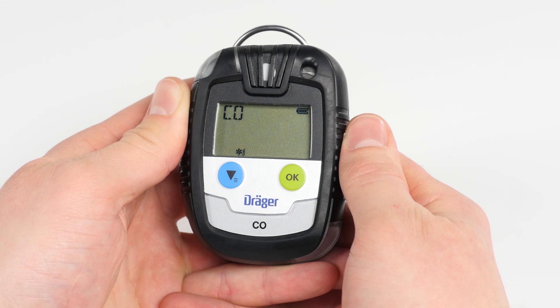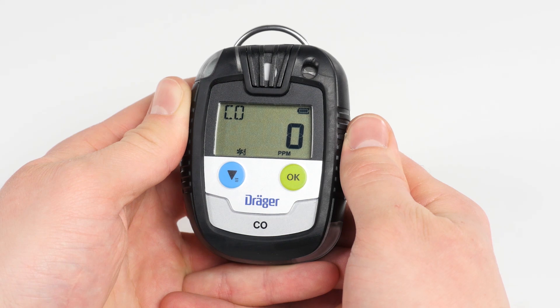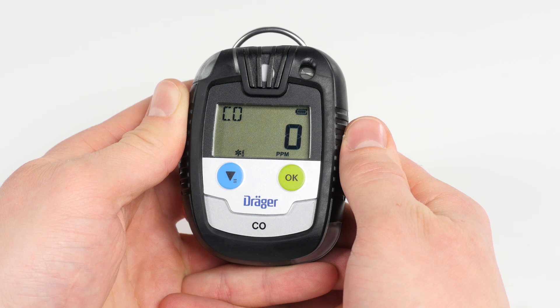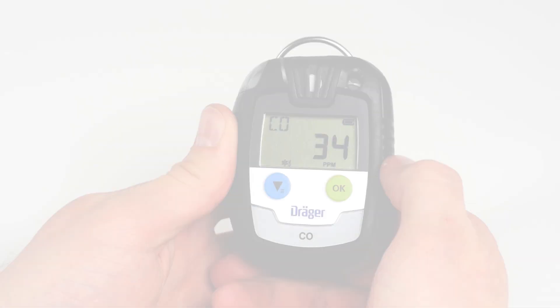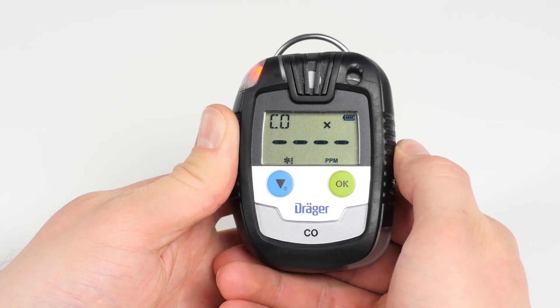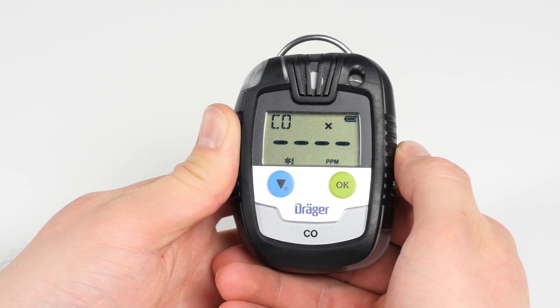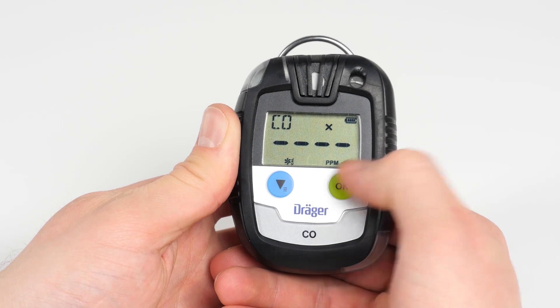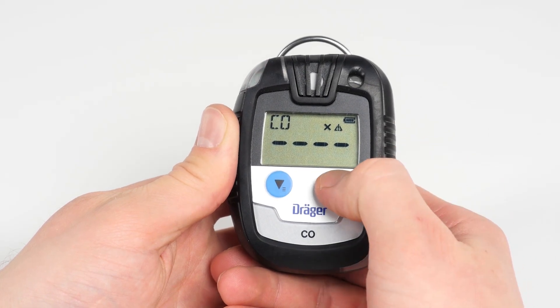While in the fresh air calibration function of the menu, the current gas concentration flashes on the display. Confirm the calibration with the OK button. After a successful procedure, a double acoustic signal will sound and on the display, the gas type and OK will appear alternately. If the calibration has failed, a triple acoustic signal will sound and an X icon will appear on the display together with an icon consisting of four minus signs. Press OK to accept the fresh air calibration or the menu button to refuse the measurement and enter measurement mode.